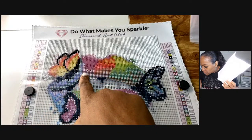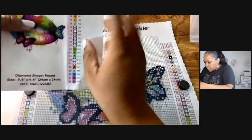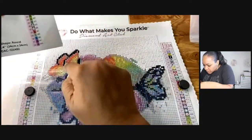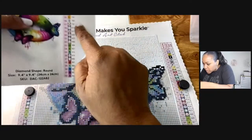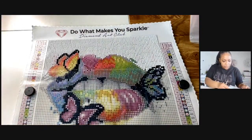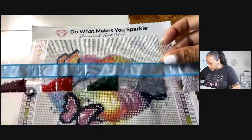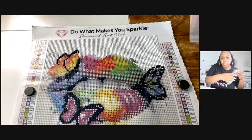We're going to do the butterfly area. We're going to do this E first, and that is color 742. I don't see any sound over here — you can put extra beads in a bag. Thanks Lewis.